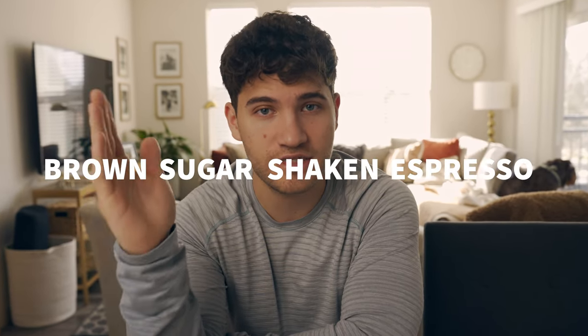Back when I used to work at Starbucks, the only drink I would tell people to get is their cold brew because it slaps. But there's a new drink in town: the brown sugar shaken espresso.